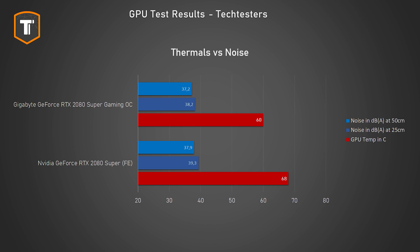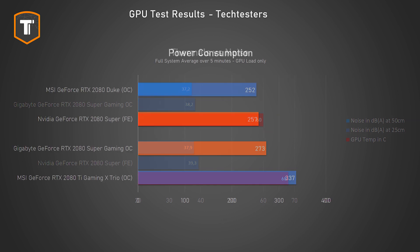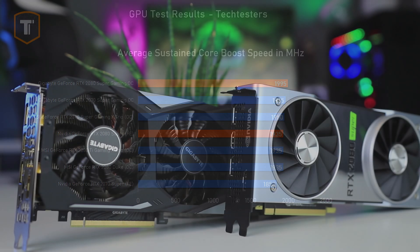Looking at thermals and noise after a 30-minute stress test, both cards are objectively very good — neither gets hot or noisy under load. The Gigabyte's slightly faster card does stay a bit cooler and is a tiny bit quieter under load, so the big three-fan solution is clearly more efficient, especially since its power consumption is a bit higher too. Interestingly, even though Nvidia sells the founders edition as a non-overclocked card, due to Nvidia GPU Boost it actually overclocks itself quite nicely, so the difference between the two cards ends up being only a couple of percent.